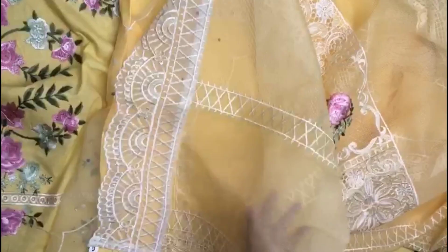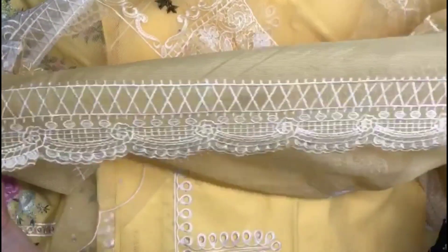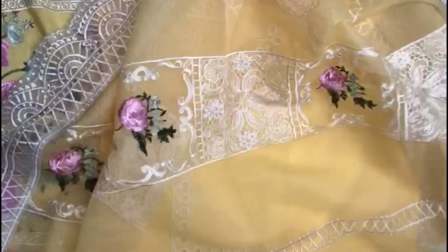Look at its face. The other side is with scallops. We are ready to wear. I hope you like it.